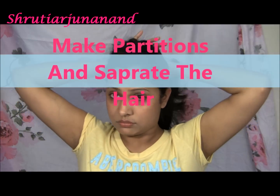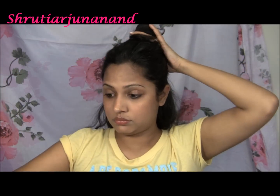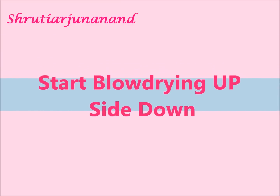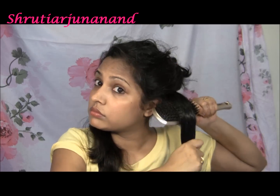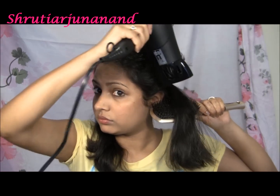I'm going to separate my hair into a top layer, taking one and a half inch sections from the back and tying them up. Next, taking two sections — left and right — and combing through. Now start blow drying, taking my brush in the left hand and blow dryer in the right hand.